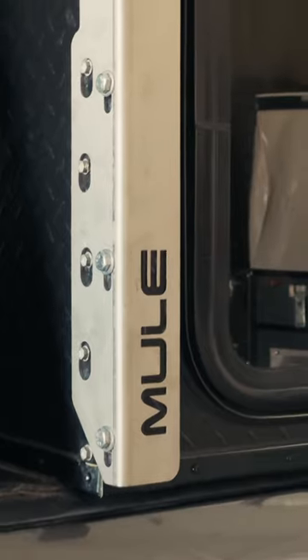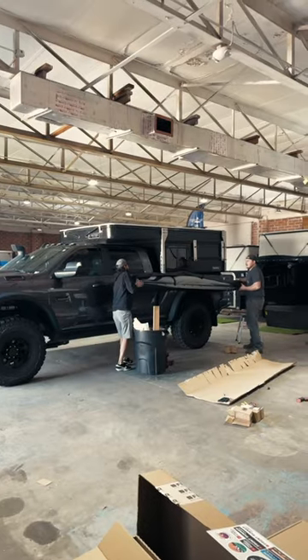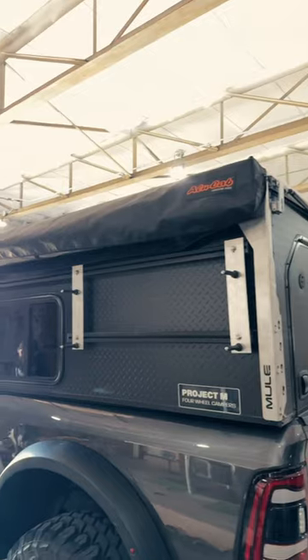Just look at these beautiful awning brackets from Mule — they're so slick. I left them bare since they're stainless; they look so clean. Time to do a test fit and check the spacing and placement, and then on to the final mounting. It's looking so good, I can't wait to open it up.